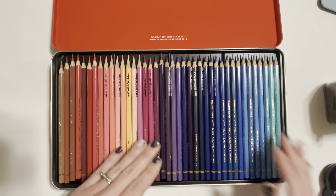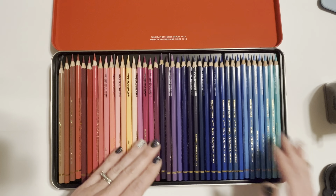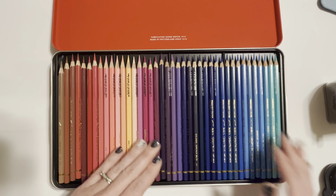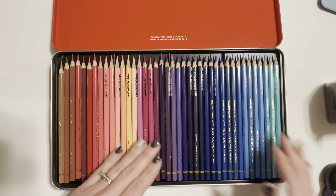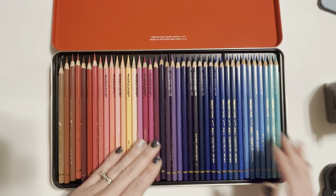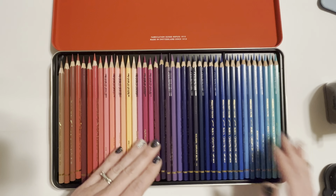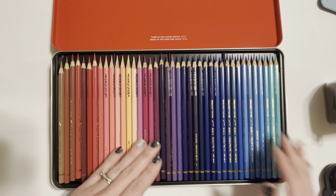They do really well under light pressure - no dust was created. Under medium pressure, there is just a little bit of dust on the end. With heavy pressure, we got a lot more dust. I'm actually impressed with the way these performed under heavy pressure because I did sharpen them to a pretty fine point and I thought there was going to be some breakage, but I don't see any - so that is fantastic.